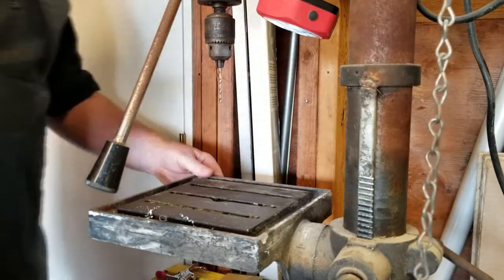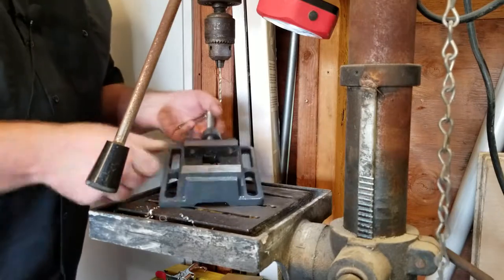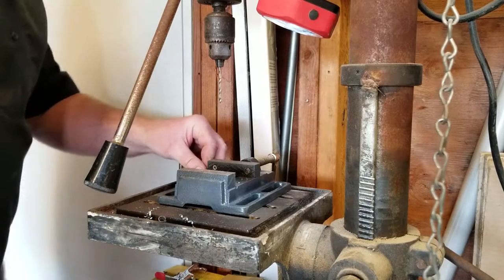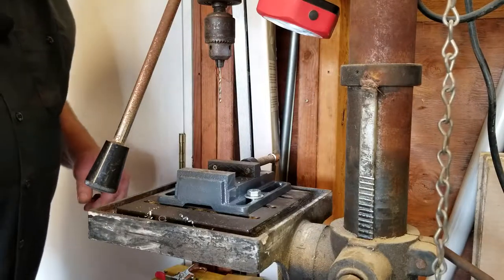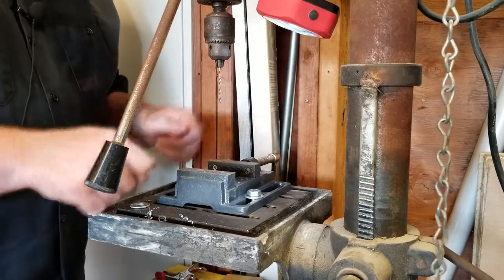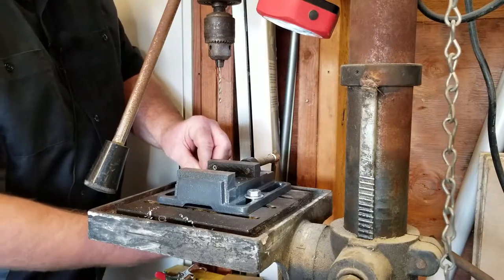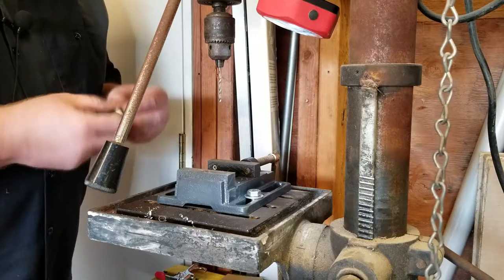The next step is securing what you're going to drill. I highly recommend you get yourself some sort of clamping device — a vise works best. I also recommend getting an XY vise, which mounts to your work table and has two hand cranks to position where you want it. You really should have some way of clamping your material down, especially for more precise drilling where you don't want it wobbling all over the place.